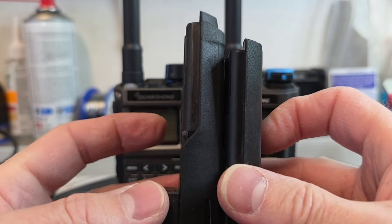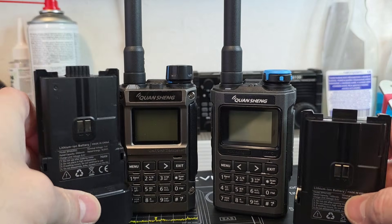Both batteries are compatible with both models, so you can mix them.